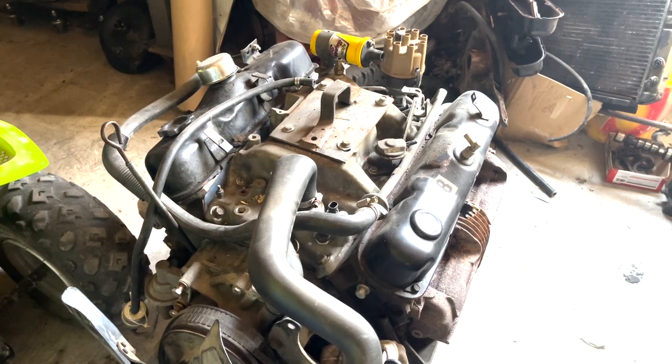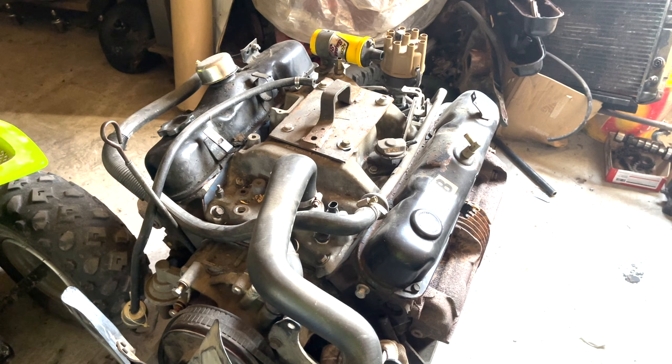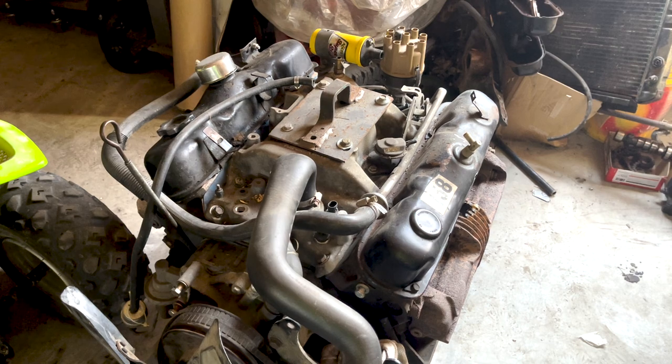All right guys, so this is the motor we're gonna be using for the Valiant. Just an old 318. I think we explained it in the last video. I'm gonna tear this thing apart and see if I can figure out what's the matter at the top end. A lot of these videos in the Valiant series are gonna be just me and Sam's probably gonna edit them. I'm gonna get this time-lapse rolling.